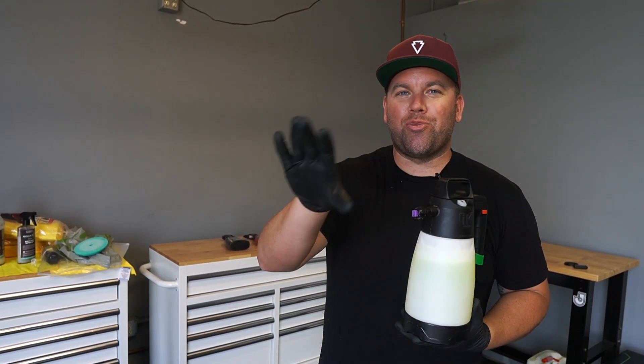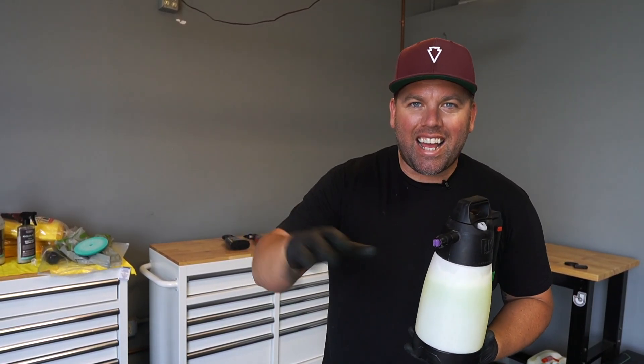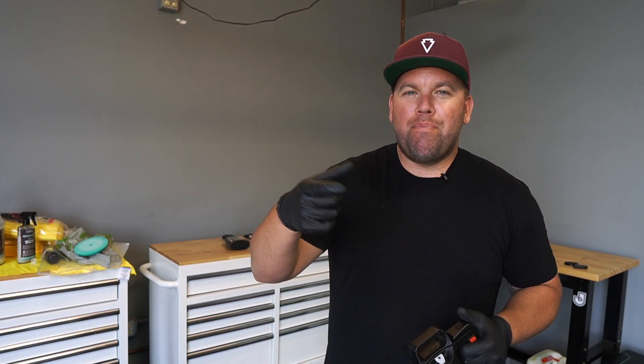What's up everyone and welcome back to my channel. So I'm working on this really beat up Hyundai and I need to do an iron decontamination on the whole thing, but the car's kind of big and I get trigger fatigue on the trigger when I'm constantly pumping it to get all the iron remover out of the bottle. So I came up with this kind of interesting idea and I wanted to show it to you guys.